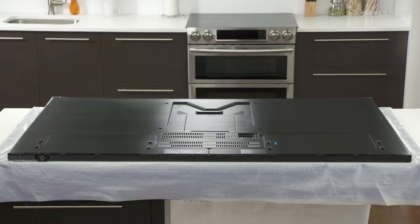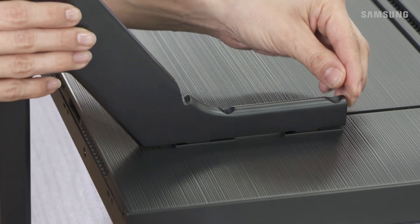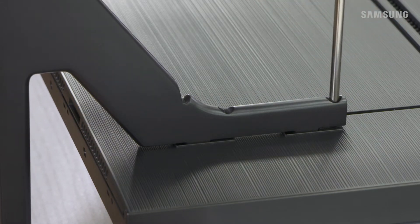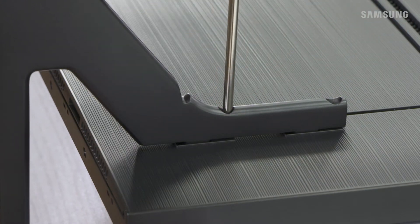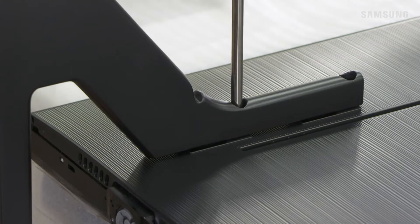When installing the stand, you have a couple of options for stand placement — choose the one you prefer. Take one of the stand feet and align it with the groove on either side. Place it in and then push it up until it locks into place. Now take two of the provided screws and securely attach the stand to the TV. Just repeat this for the other side to complete the stand setup.